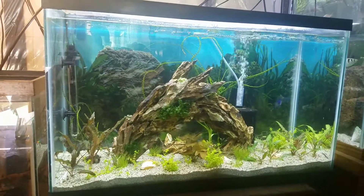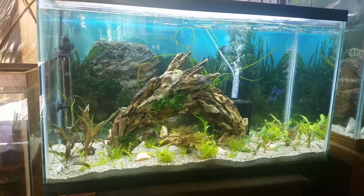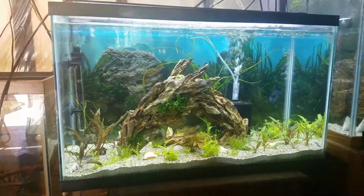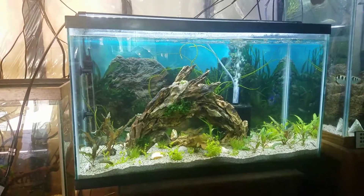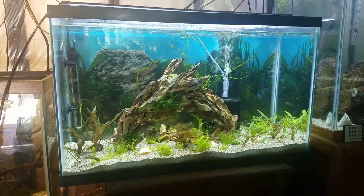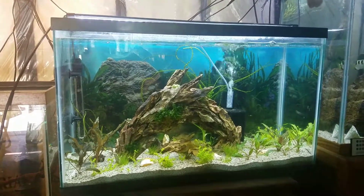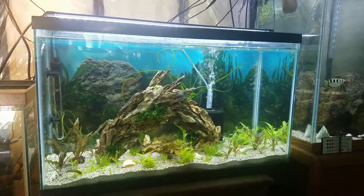I do recommend you not overdose per the recommendation on the bottle. If it says to put five milliliters per 10 gallons, do not do that for a sick fish — you will kill it immediately. This is a 29-gallon tank. When the fish is sick and you're changing the water chemistry, you want to change it slowly, not all at once.